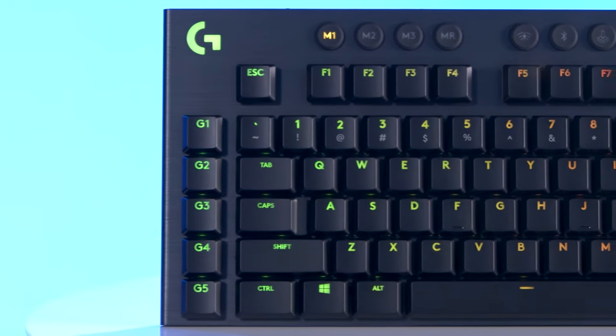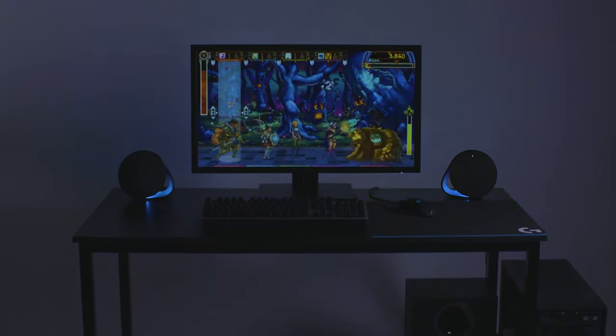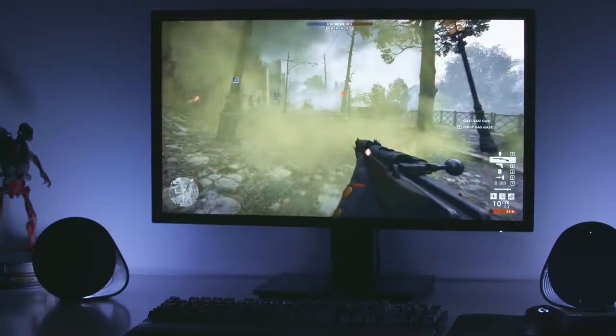Logitech does RGB lighting as well as anybody else, and they also take things one step further with their LightSync RGB features. LightSync allows your peripherals, including your keyboard, to sync automatically with your games or music, and you can even designate it to auto-match certain areas of your screen.